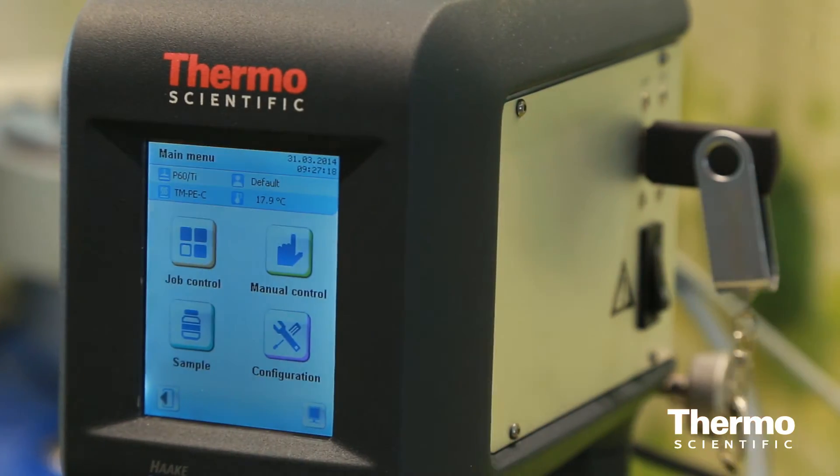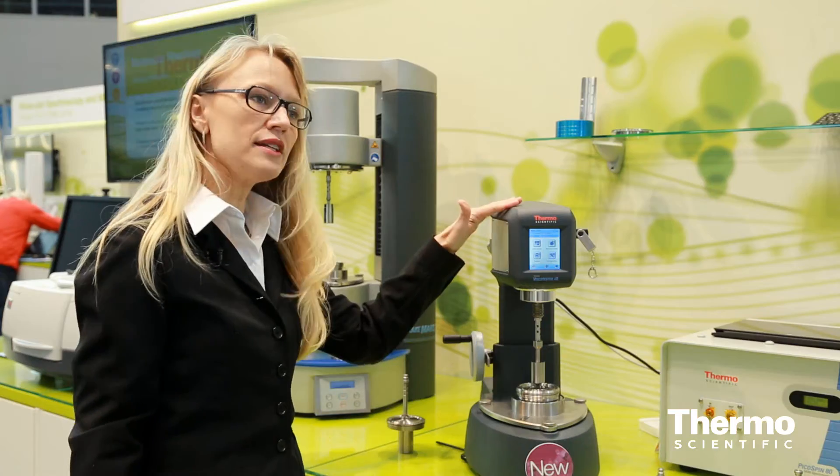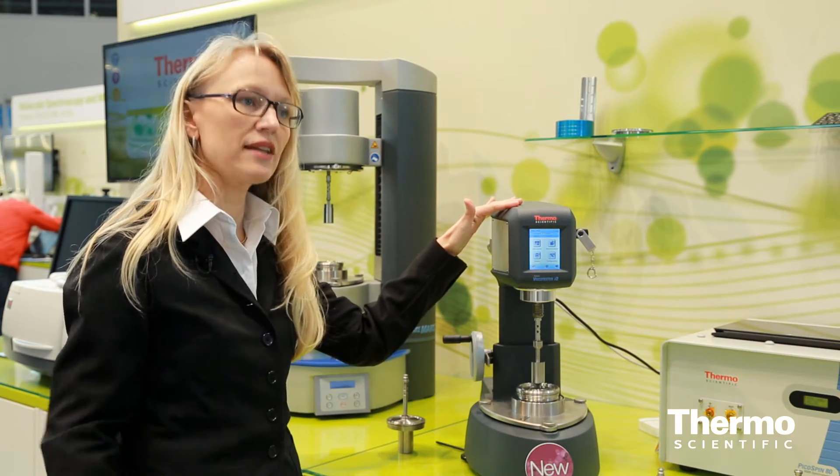Version number two is using the Haake Visco Tester IQ Reo app for convenient editing of jobs and configurations. You can download all the data measured with the instrument to the computer.